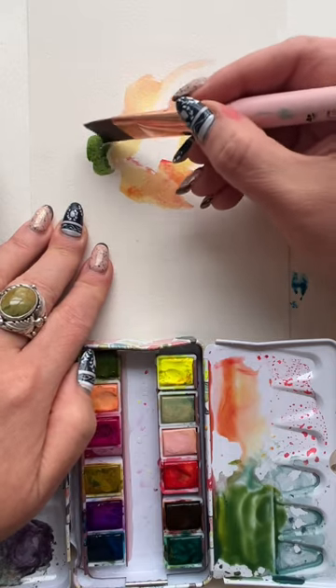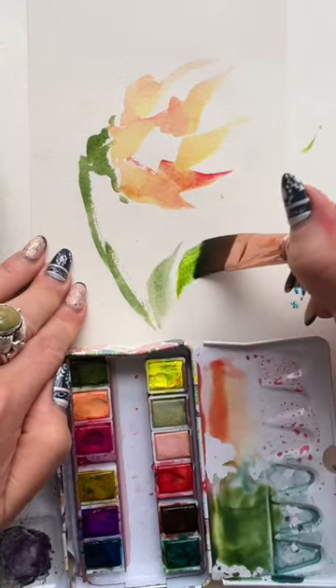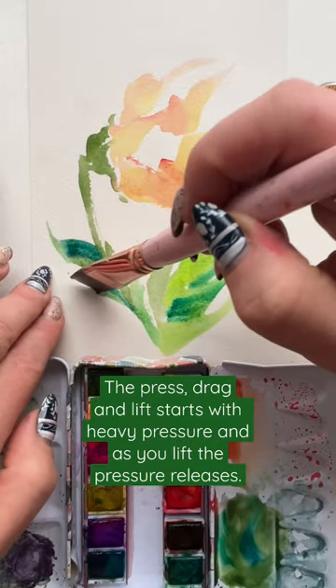Add a little bit of green on the back end on the left, then stroke down for the stem. Press, drag, and lift with two or three different colored greens to create your leaf. Add a few more scratchy leaves on the left.